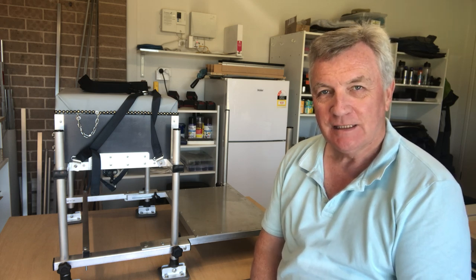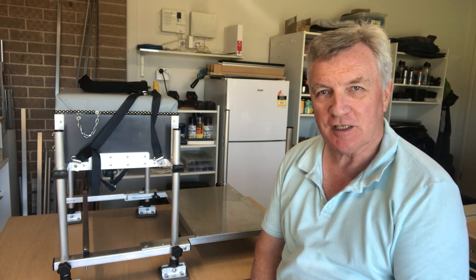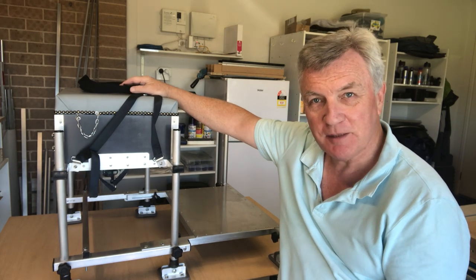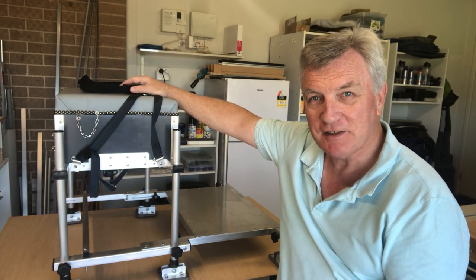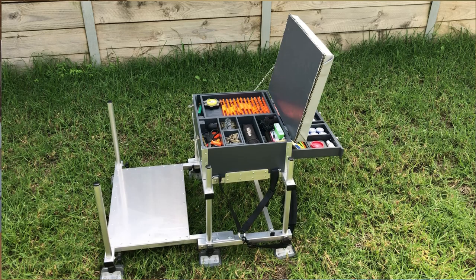Hi folks and welcome back to Fishing with Den. If any of you saw last week's video you would have seen me demonstrating my new homemade match fishing seat box, but today's video I'm going to show you exactly how I made it in quite some detail.